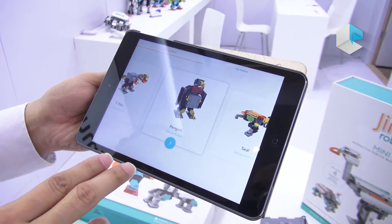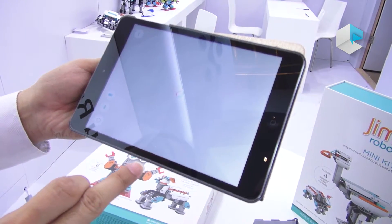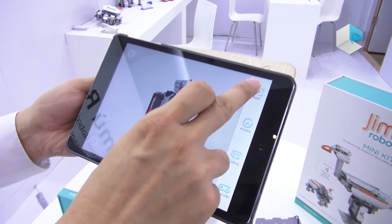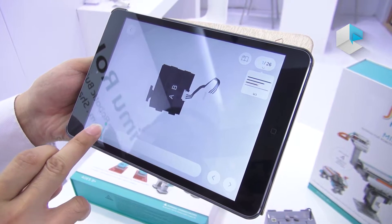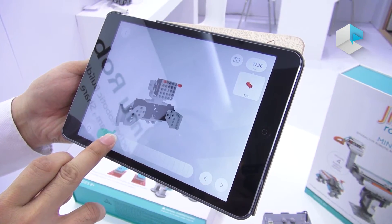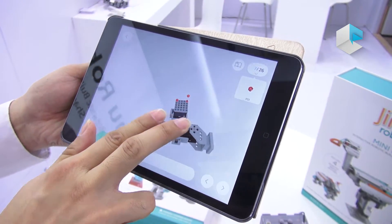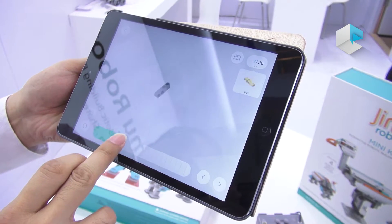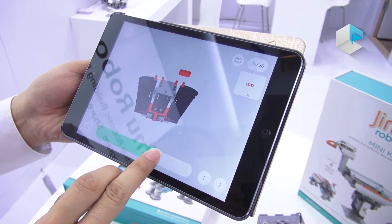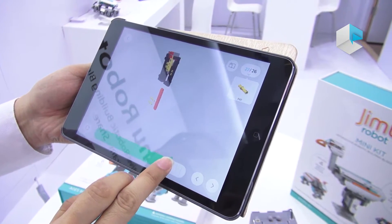So firstly, when you open the app, you can see the 3D video to teach you how to build step by step. You can see that from different angles, amplified very clearly. So it's very easy for everybody to learn this from the beginning.